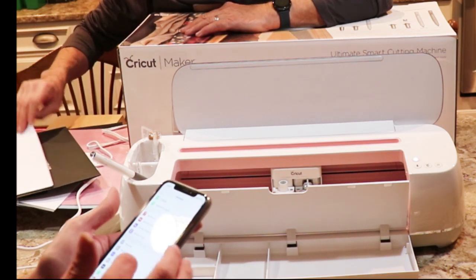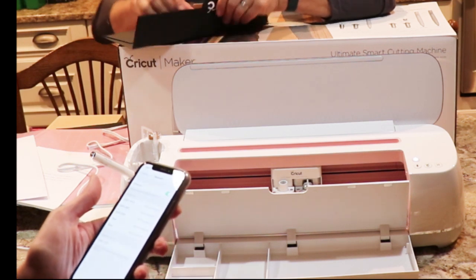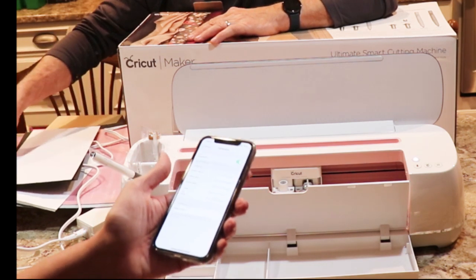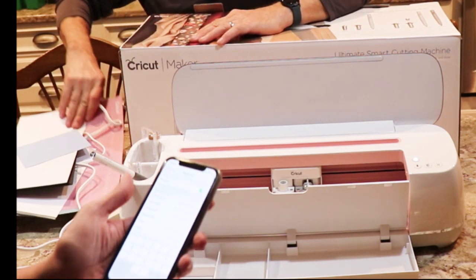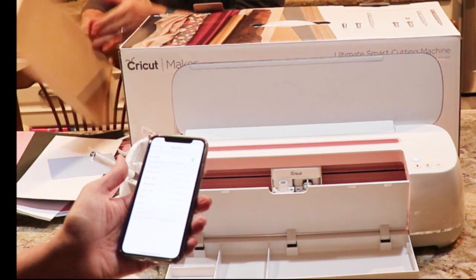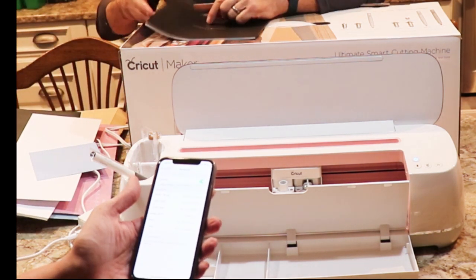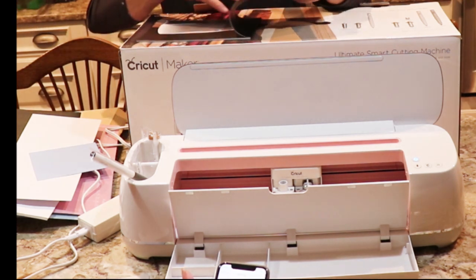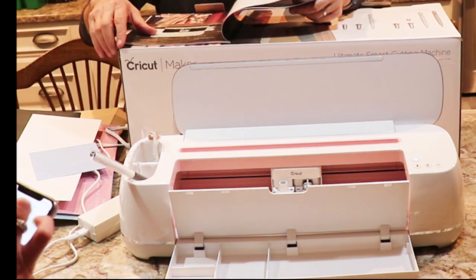So we have to go to our settings and then to Bluetooth. It discovered it right there — there's our Maker. So now we're going to enter the pin 0000, pair. We're still waiting to pair — oh, it is connected! It's connected. So now that it's connected, we can go back to our page.